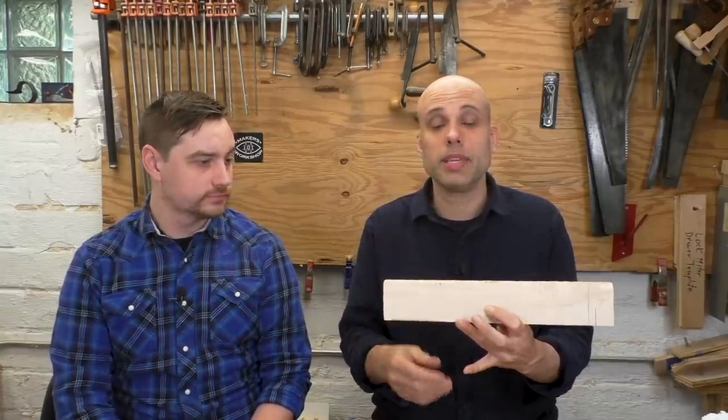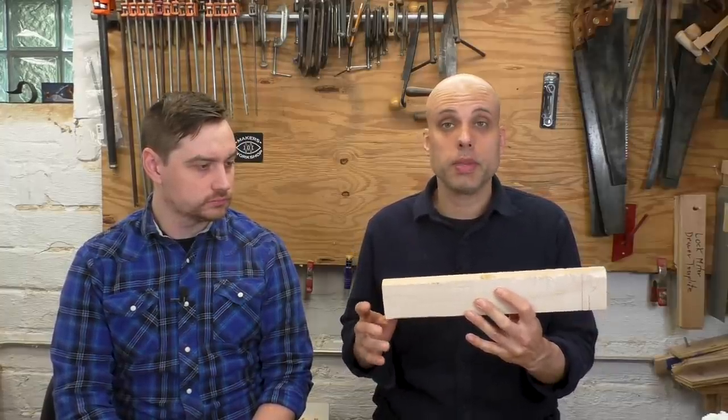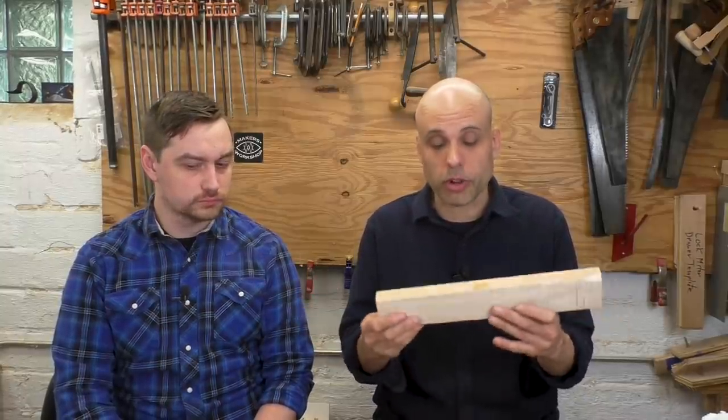Today we're going to be sawing. Specifically, we're going to be cross-cutting, which is taking a board like this and cutting a piece off to make it shorter. Most people are most familiar with cross-cutting because maybe you've seen carpenters building houses with two-by-fours. The other cut is called a rip cut, and a rip cut is when you're cutting this way and making a wide board narrower.